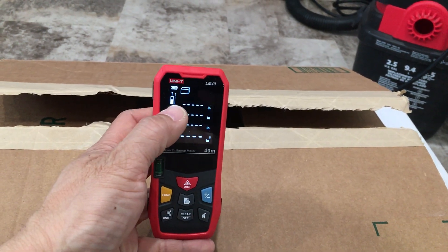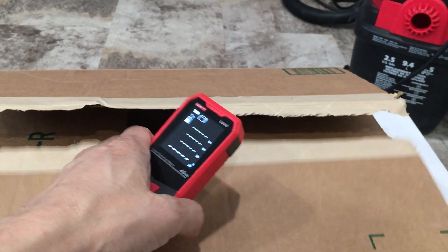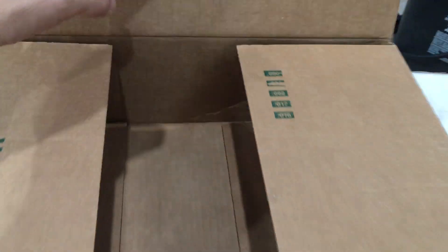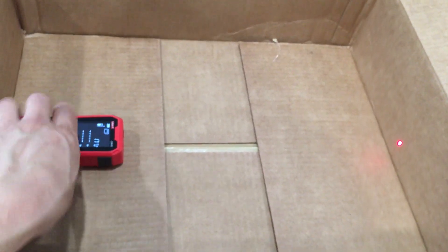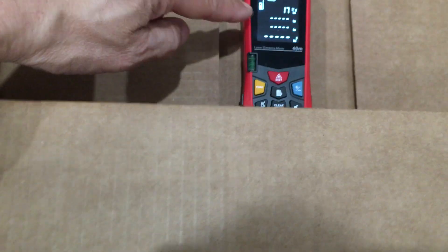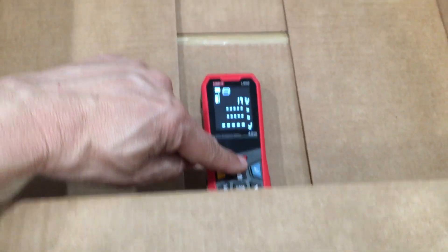When I use the full measurement length of this LM40 laser distance meter, let's open up the box and you'll see how we're going to do it. Here you have the laser spot right in the middle — this is flush up against the back. Again, putting the back of the meter against the back of the box, hit the measurement button.